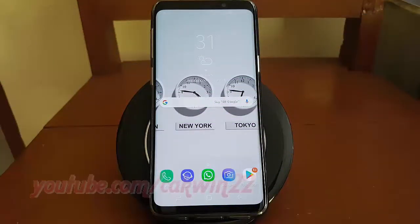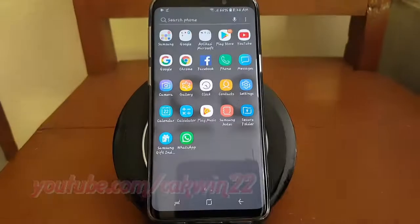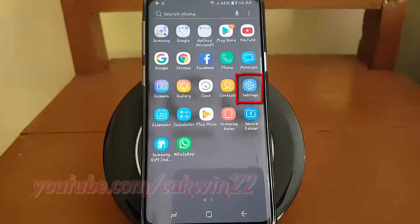To enable or disable on-body detection in Samsung Galaxy S9 or S9 Plus, open Settings. From a home screen, swipe up or down from the center of the display to access the apps screen. Tap Settings.